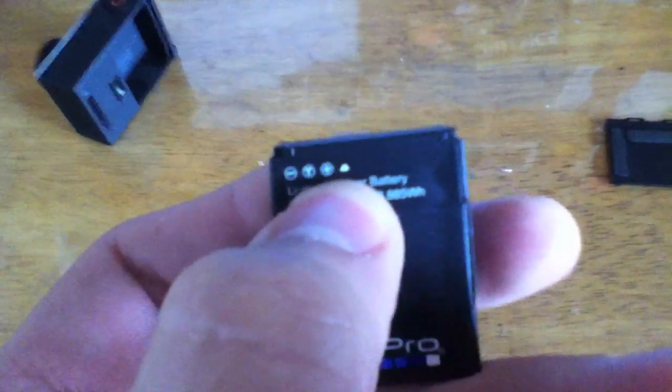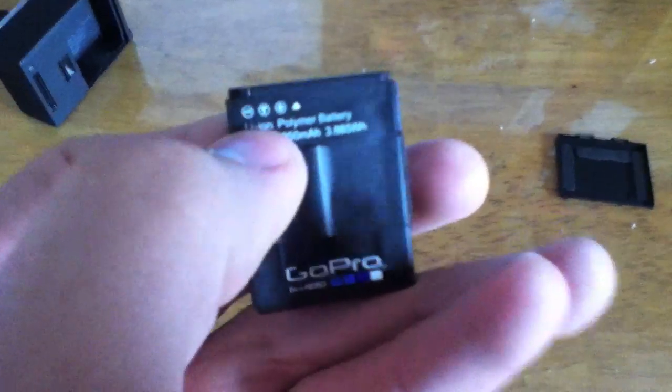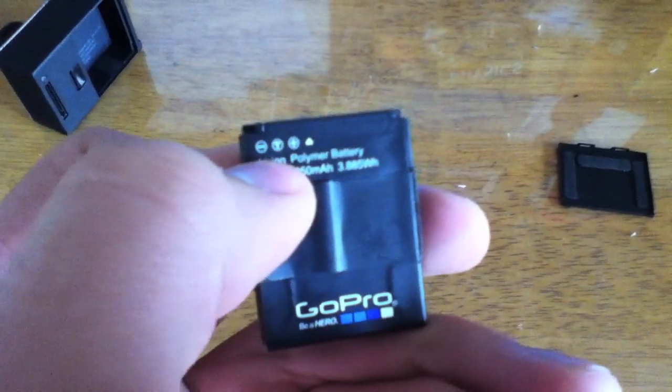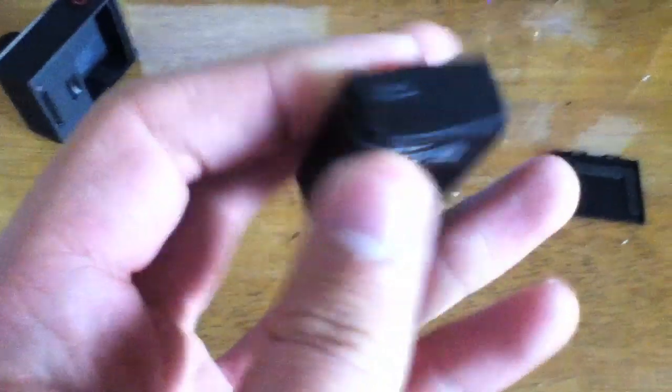As you can see on the top, we have positive, and then the middle is probably ground — I'm not too sure, it says T, I don't really know what that means. But then on the left we have negative. So we've got negative and positive.